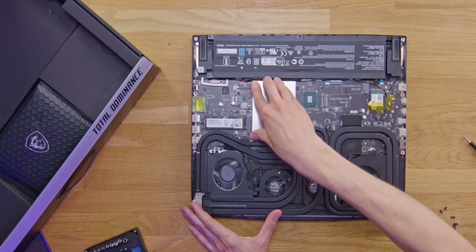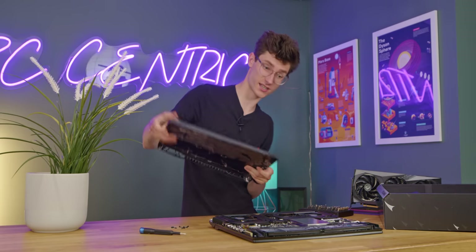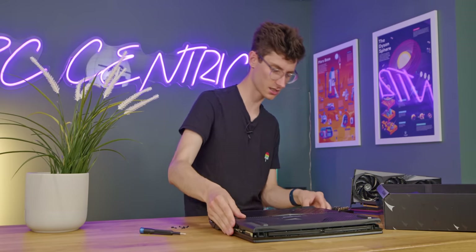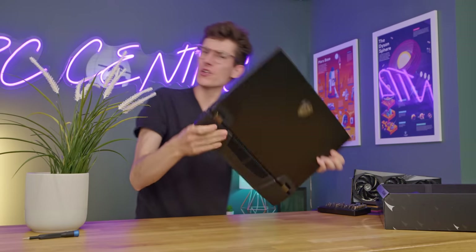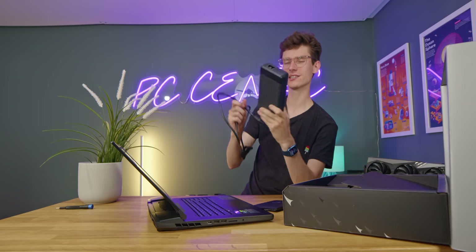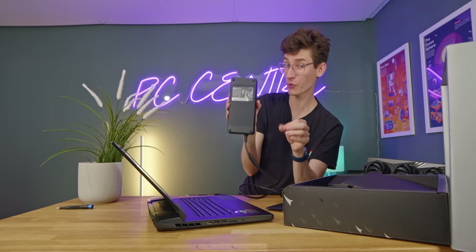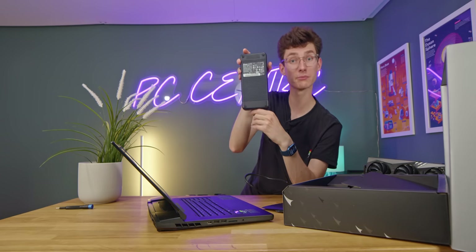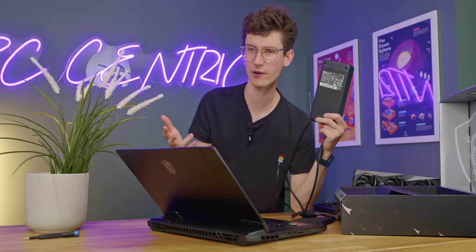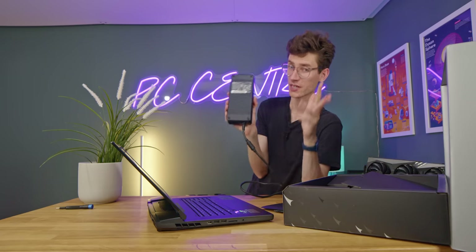Pop the cover back on — it pushes down very easily. Then of course you have your cooling for the GPU and CPU. It's nice to know you can upgrade it relatively easily — that's the nerdy bit done. For the fun bit, we'll need our power supply. Power bricks are one of those things you might not always think about when shopping online. This is a 330 watt power brick, so it is a little bit on the larger side compared to what you might be used to with a thin-and-light notebook.